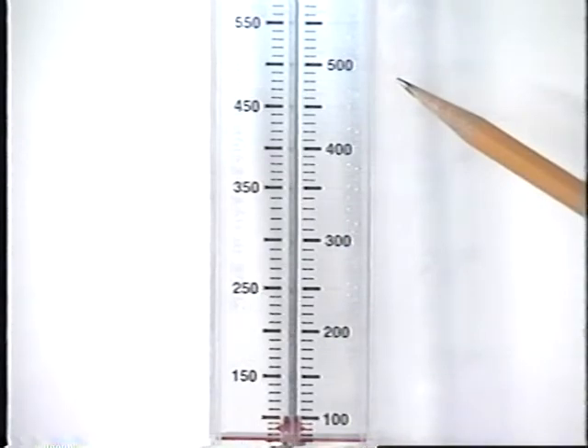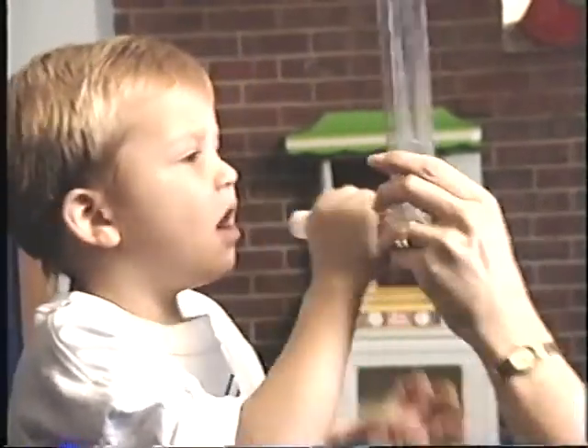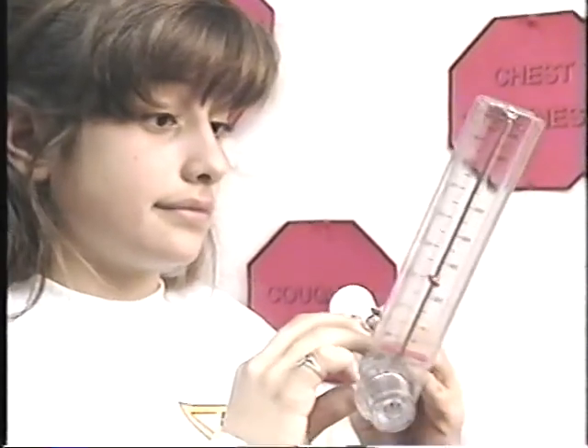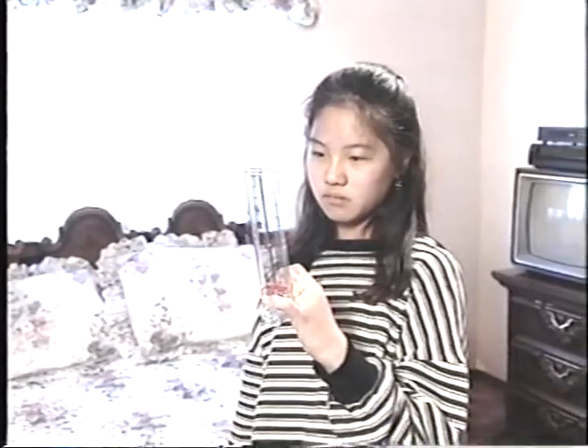High peak flow numbers show you that your breathing is good. Low numbers mean you're having trouble with your breathing. You will use your peak flow meter before you take your asthma medicine. It's important for you to use your peak flow meter correctly. Using it every day will help you and your doctors see how you are doing. Using a peak flow meter is easy.